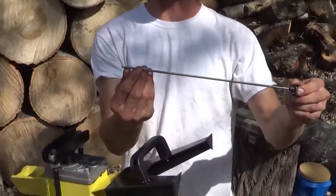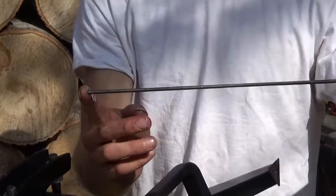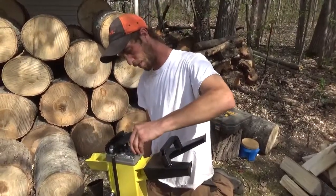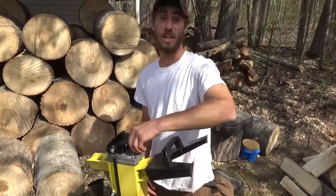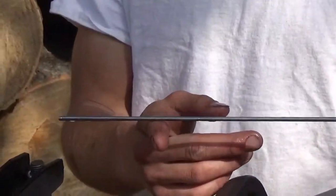You got a bevel there and a bevel there. You want to be between the two of them for sure, closer to the top one. And you can dry check it like you would a normal motor. Check your fluid — looks like I'm good to go.